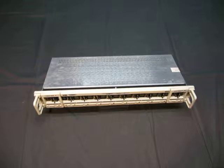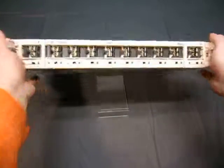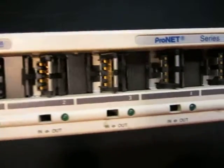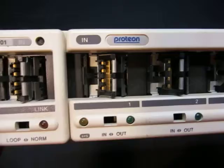Up for action, we have a ProNet Series 70 P7101 — ProTion — so there you go.